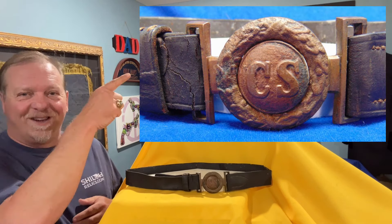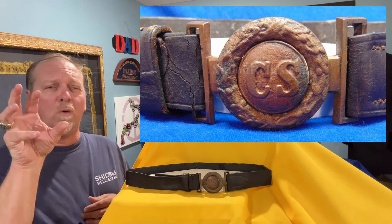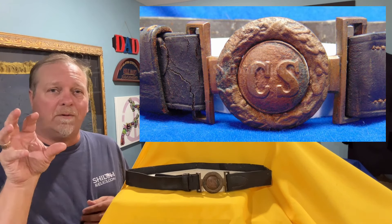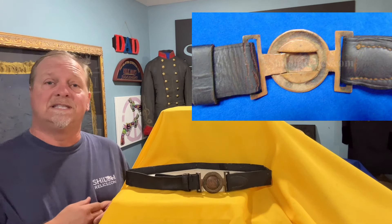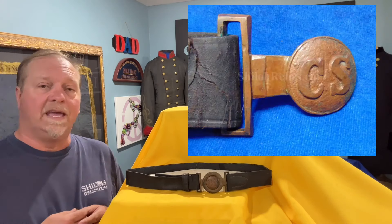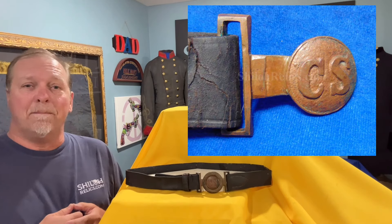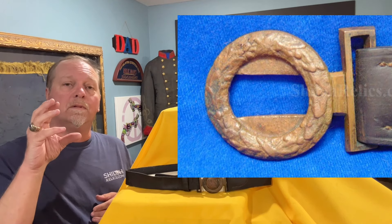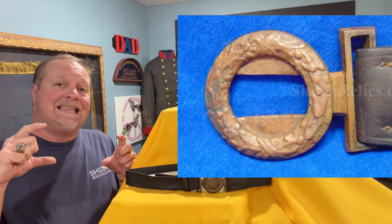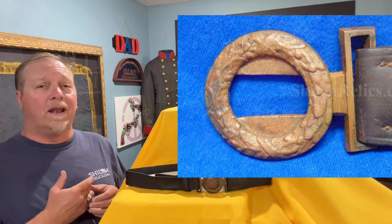They're very distinctive. Look at the letter pattern on this — it's a big bold CS on there for Confederate States. It's made in two pieces, two cast pieces of brass: the tongue portion and the wreath portion. Where the wreath and the tongue portion meet the loops on the side, that's the thinnest area.